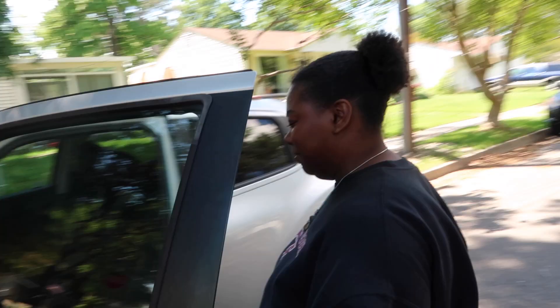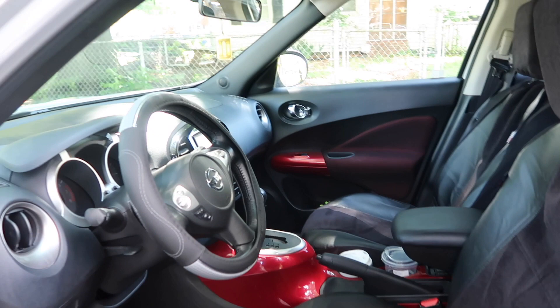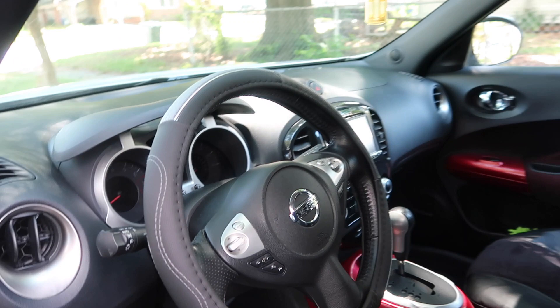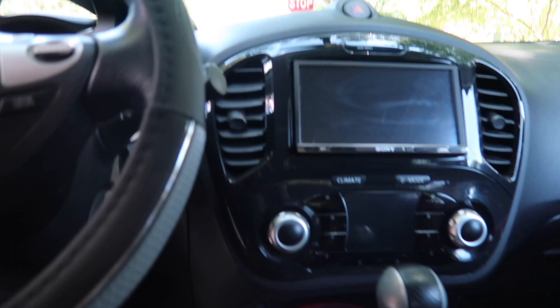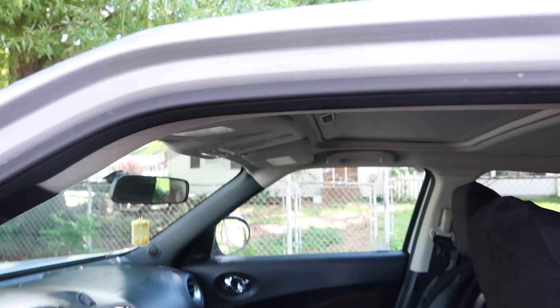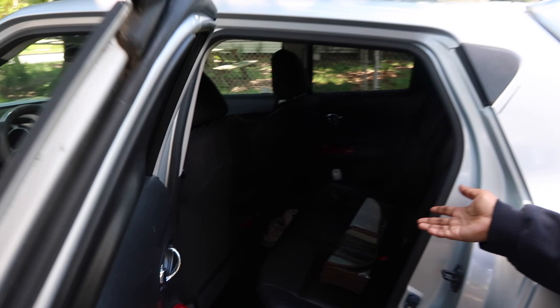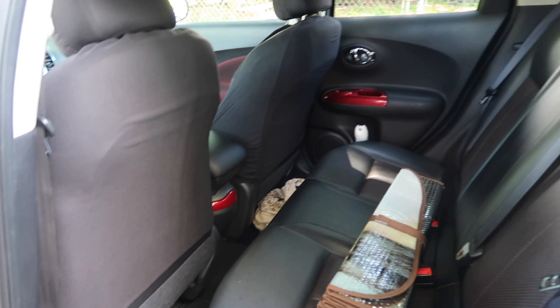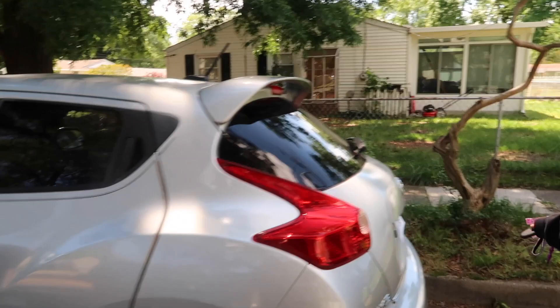So this is the inside — we have black leather seats and hints of red. It's super cute. And then the back door, which I have to get used to. I always want to pull the handle but it's up here. It also has leather seats in the back with hints of red.